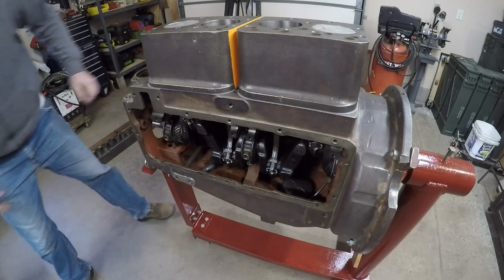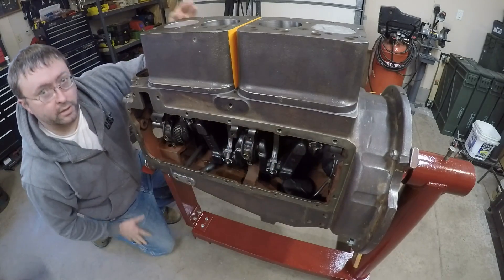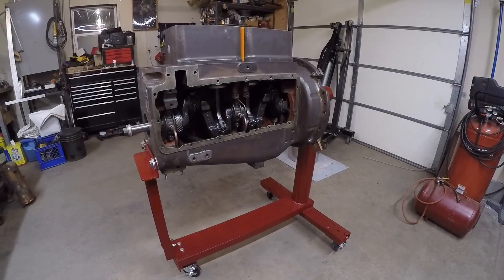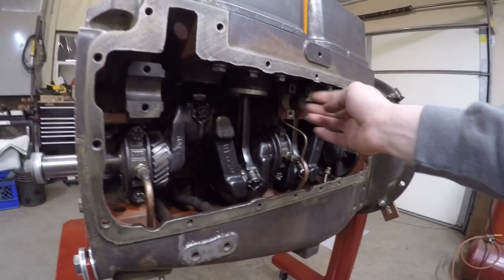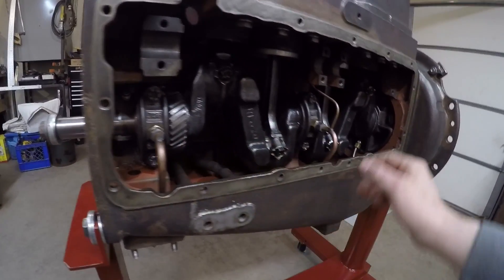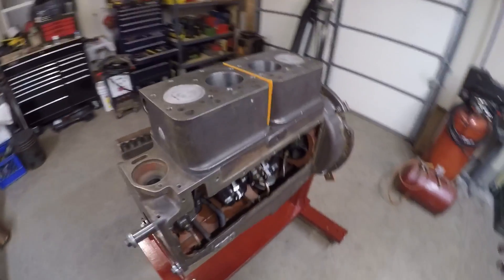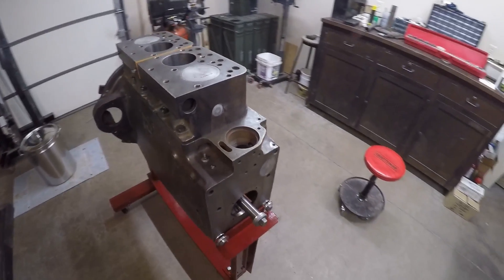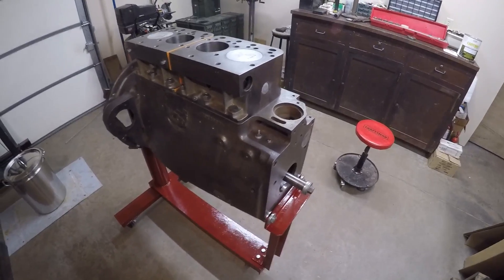The last thing to do is torque down all of the fasteners for the cylinder blocks, and that about does it for another day in the shop. I got the fasteners torqued down for the cylinder blocks on both sides of the engine, and finished up by putting the oil supply tubes on the front and center main bearings. The plan is to keep going ahead with the reassembly - I've got a lot of pieces on the shelf that I want to get put into the engine, so that's likely what the next video is going to be.